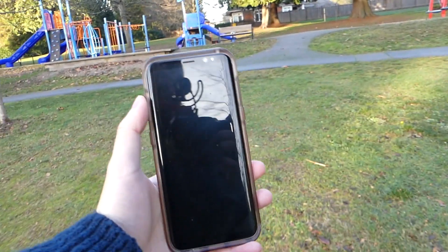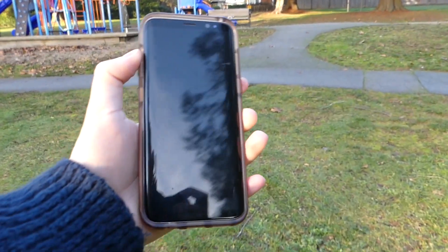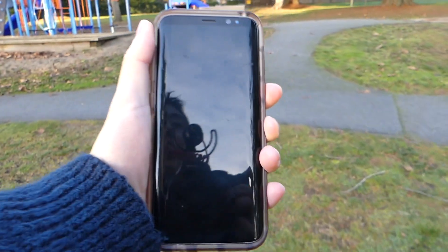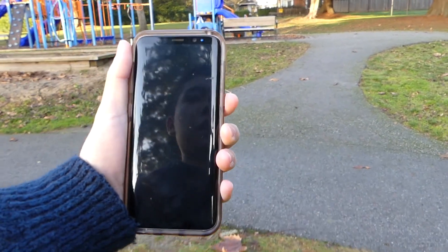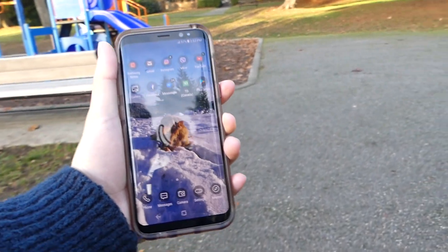Moving over to the next test, we're going to start with the S8 as well. We're going to walk at a pretty normal pace, and all we have to do is just tap on the display and see if the S8 picks up our face — no problem there at all. The Samsung S8 just unlocked, pretty instant.